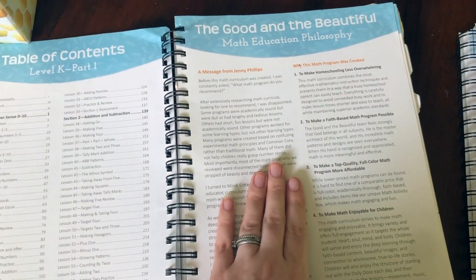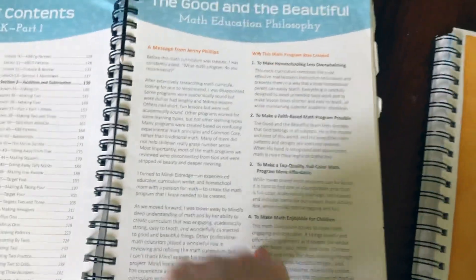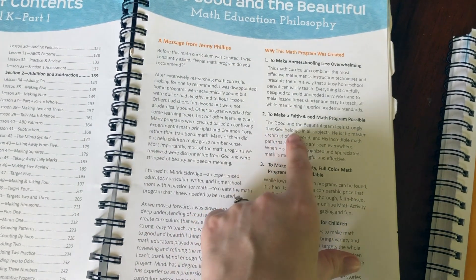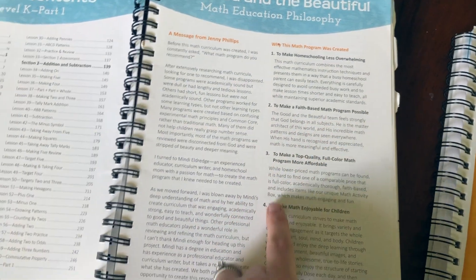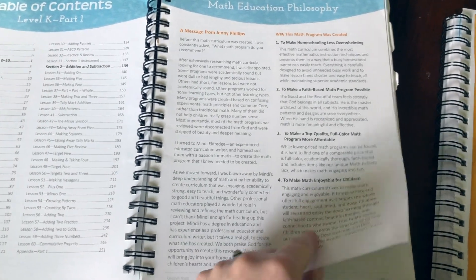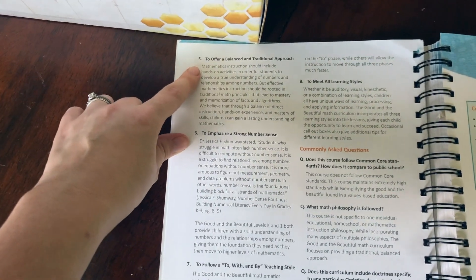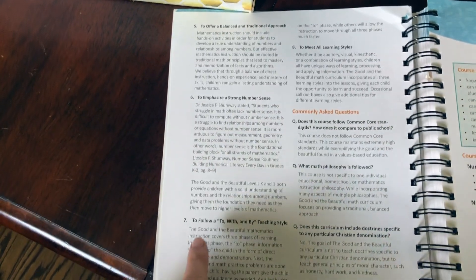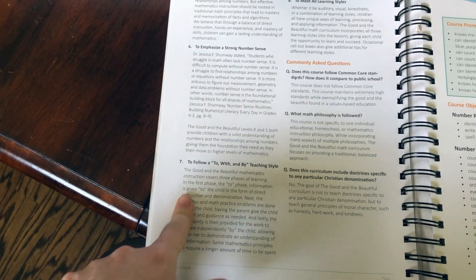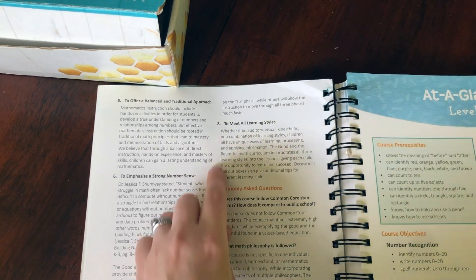They have their math education philosophy listed here — all of the things they want you to get out of this curriculum. They want to make homeschooling less overwhelming, to make a faith-based math program possible, make a top quality full-color math program more affordable, and to make math enjoyable for children. Also, to offer a balanced and traditional approach, to emphasize a strong number sense, to follow a "to, with, and by" teaching style. I really love this teaching style and I'll talk to you more about it in just a second.